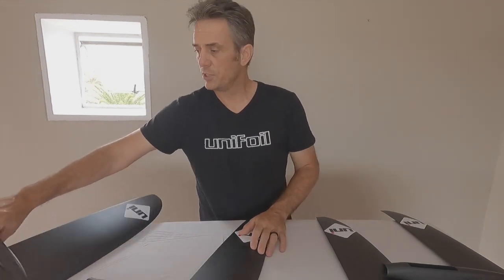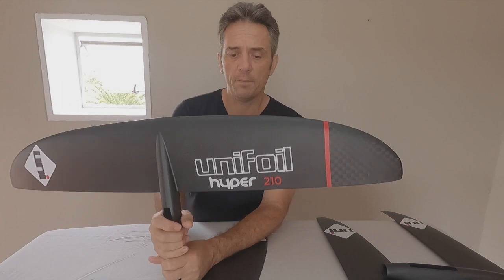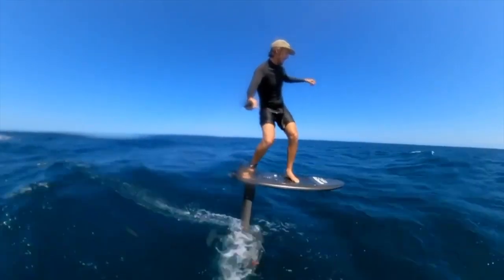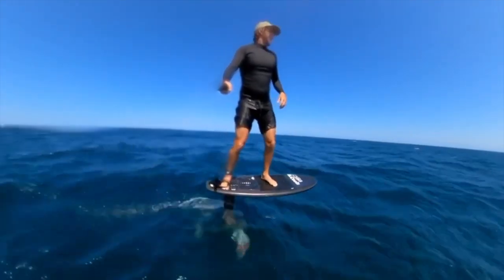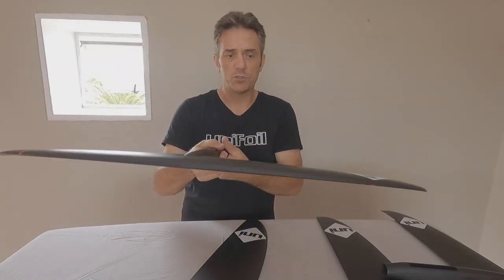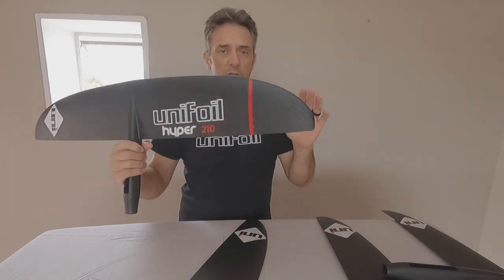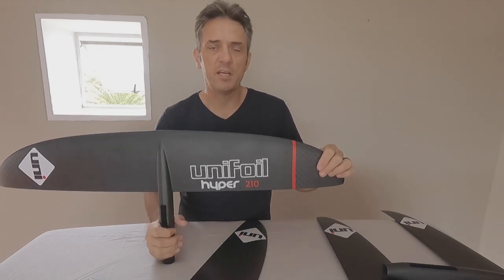The last is the 210. This is probably our most common foil. It suits a wide variety of riders, especially those who are new to high aspect foils. High aspect foils can be a little bit challenging when you first ride them — known to be a little bit difficult to turn because of the high span. So a 210 is a great choice as a first high aspect foil, unless you're under 70 kilos, then go a little bit smaller.